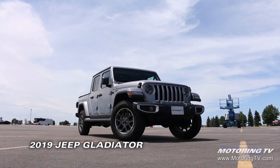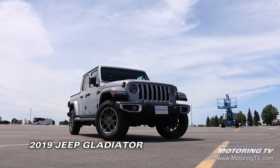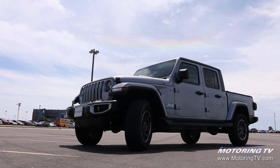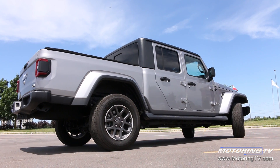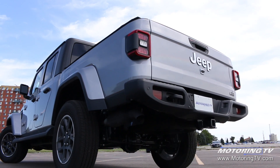Between 1986 and 1992, Jeep produced the Comanche, a pickup that was based on the Cherokee. It was a novel piece, but it just did not have the wherewithal to compete. Fast forward to today, and here comes the Gladiator.